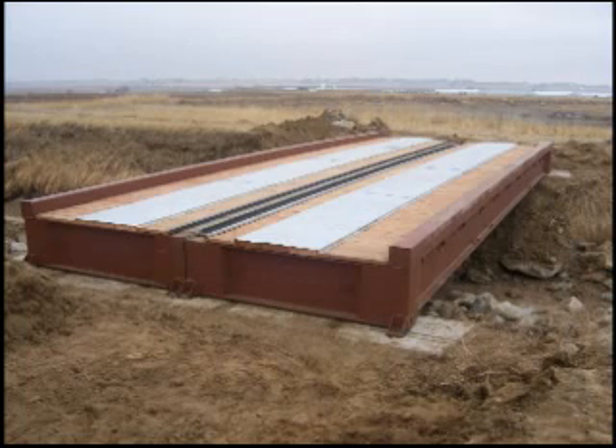This is what the finished product looks like — it's a 40-foot long by 16-foot wide bridge rated for 100,000 pounds due to vehicle traffic.